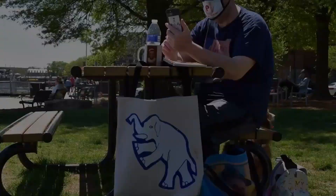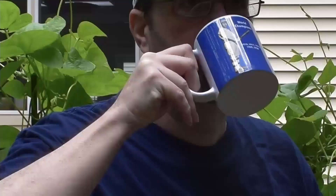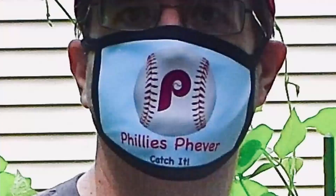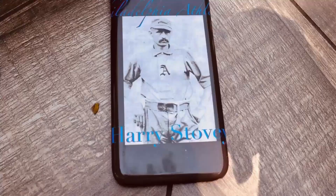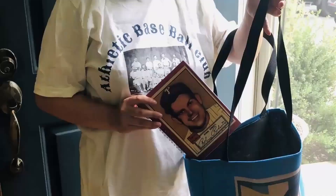How do you show your home team pride? With mugs, t-shirts, masks, phone cases, tote bags, and so much more. Check out tpublic.com and search for Philadelphia Baseball History.